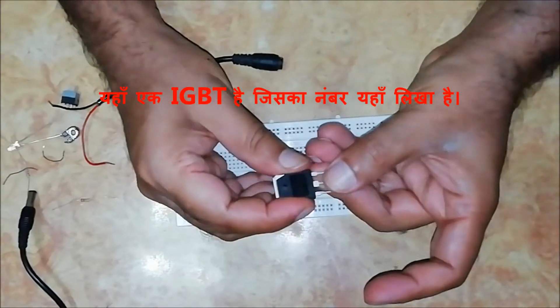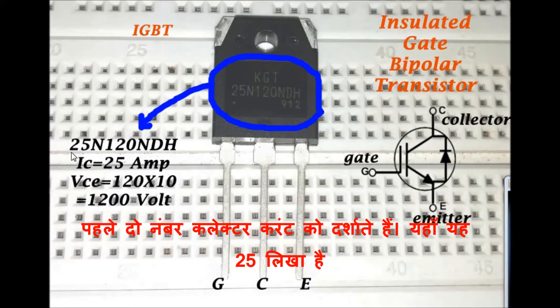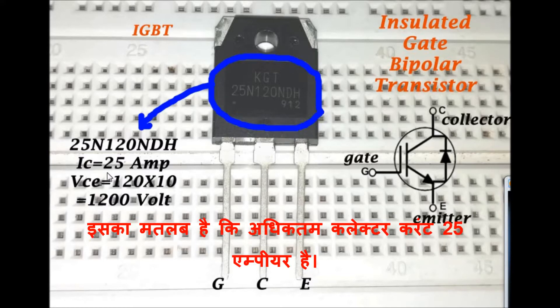Here is one IGBT whose number is written here. The first two numbers indicate the collector current. Here it is written 25, which means the maximum collector current is 25A.